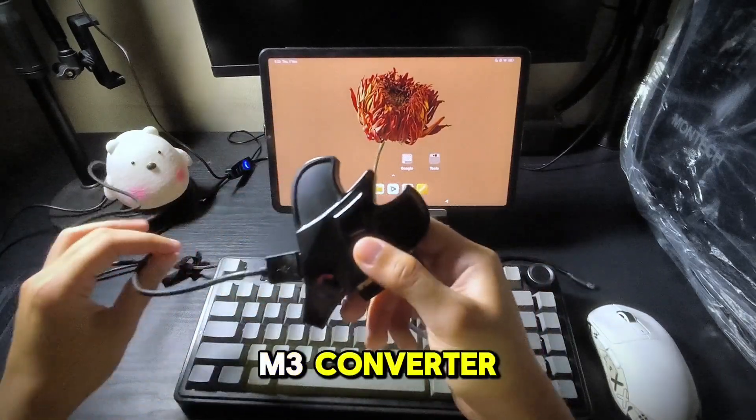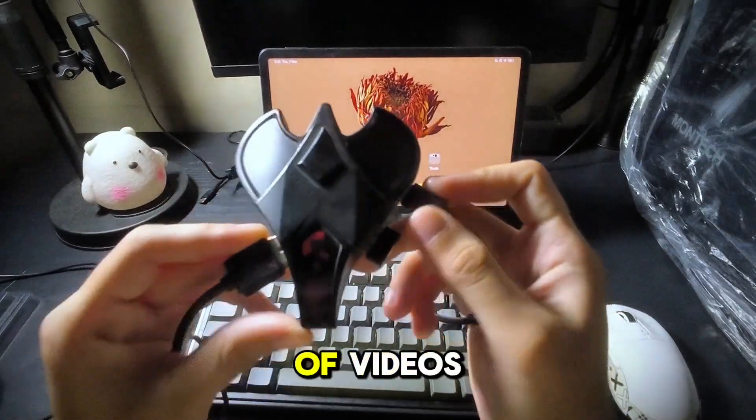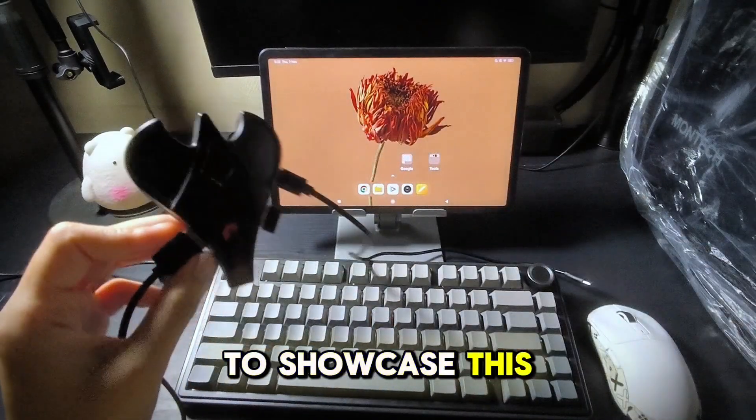I'm showing you this item called the M3 Converter. This converts touches from your mouse and keyboard. I've made plenty of videos on my channel to showcase this.